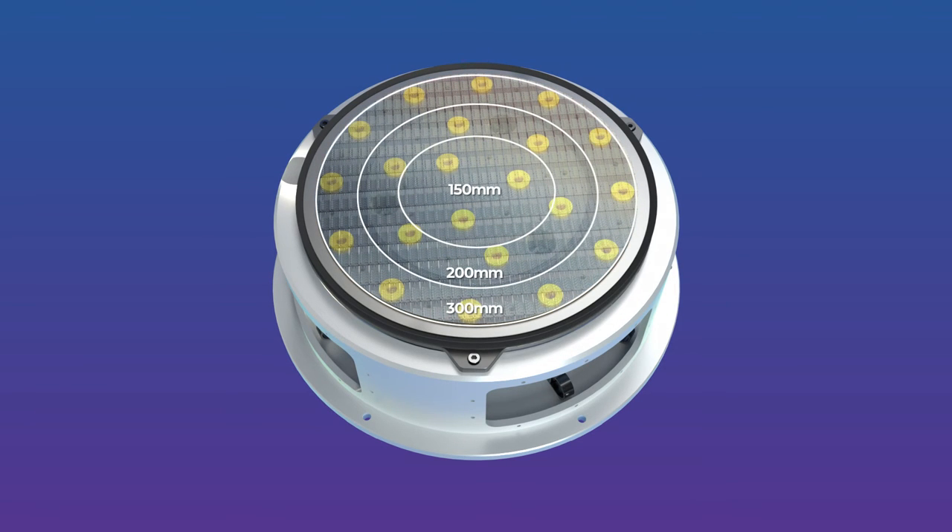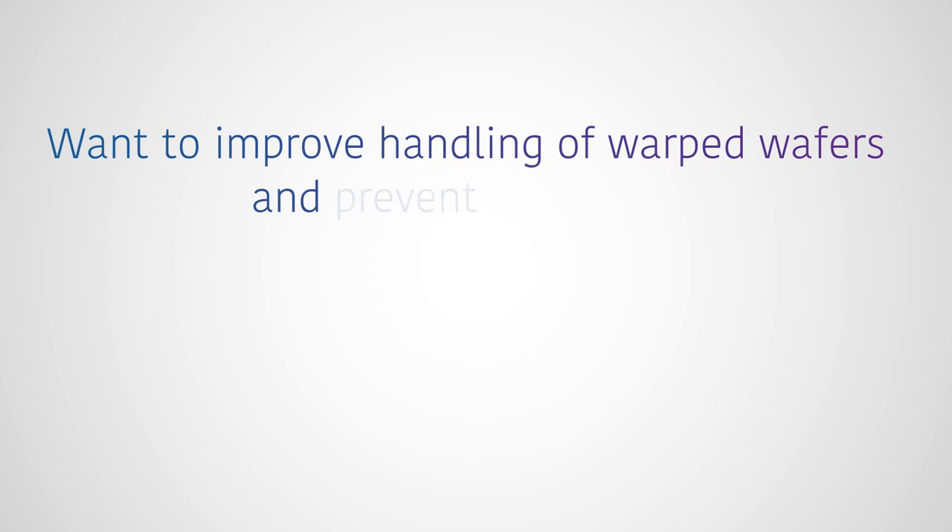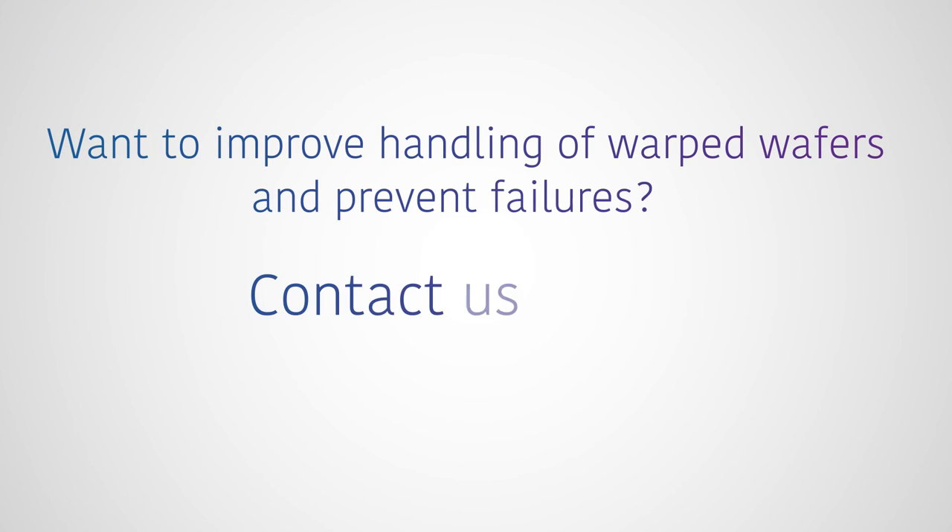CoreFlow's Selective Vacuum Chuck is designed to handle silicon wafers of all thicknesses and sizes. Want to improve handling of warped wafers and prevent failures? Contact us today.